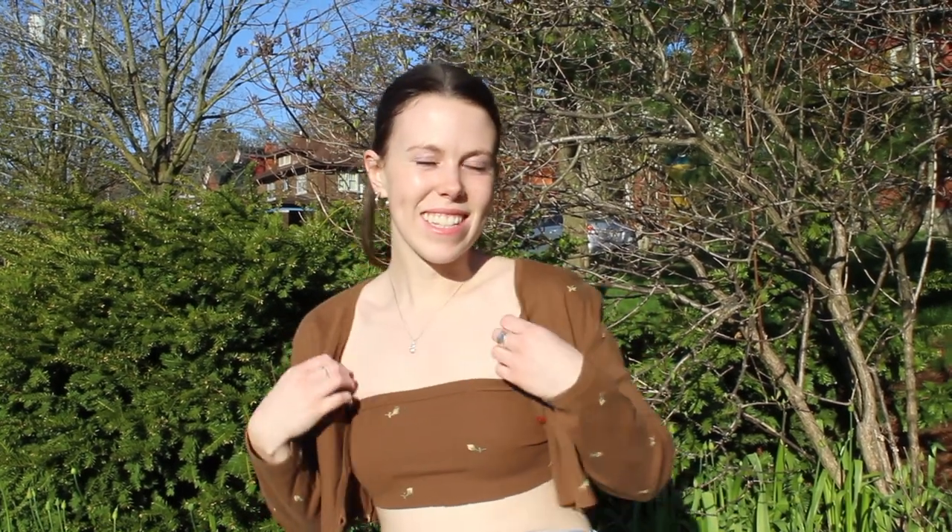Hey guys, what's up! My name is Lindsay and welcome to my channel. Today we're making this really easy two-piece cardigan set and I'm so excited to show you guys. It's going to be nice and quick and easy, you guys can definitely do it.